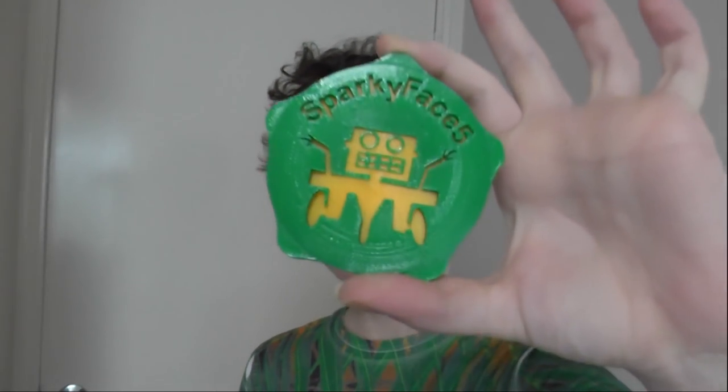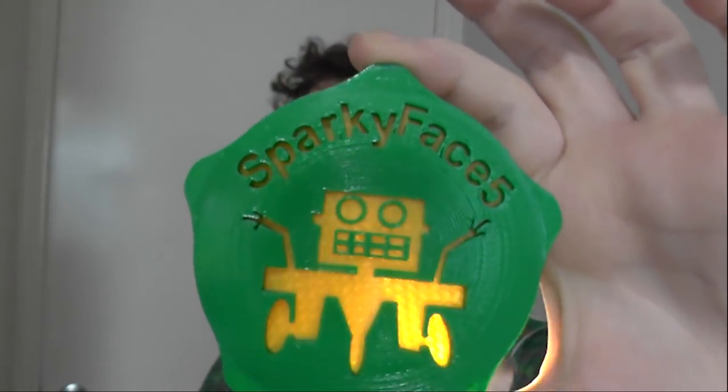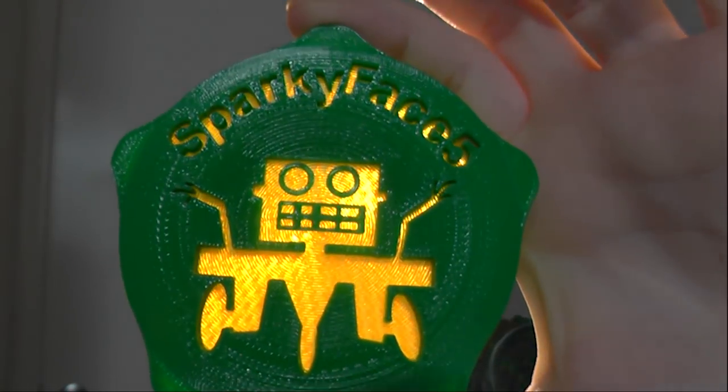Hi guys, welcome back to SparkyFace5. Today I'm going to show you my version of a MakerCoin. It's a bit different to most other people's and it has two colours. Not only that, but one of them you can see through a little bit.